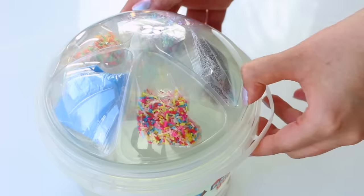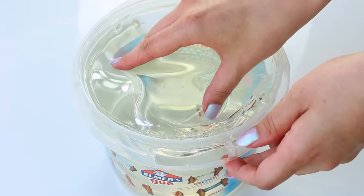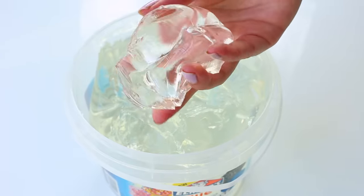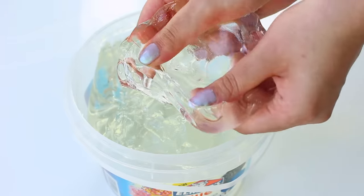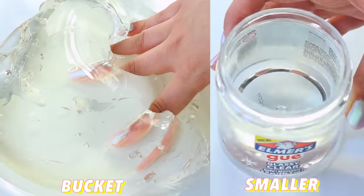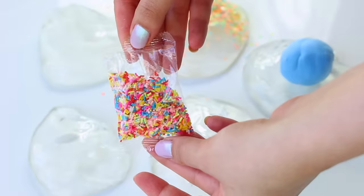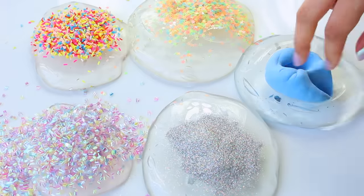First up we have the Elmer's Goo Bucket, which comes with a ton of add-ins. I was really interested in what the texture would be like because this looks very slime-like, but it does have a typical thick putty feel — it's kind of hard to stretch and a bit rubbery. Overall it is a really fun slime. Store-bought slimes are never usually this clear, though this one has a bit of a yellow tint. I tried the smaller one and that had no yellow tint whatsoever, so it may just be a bad batch.